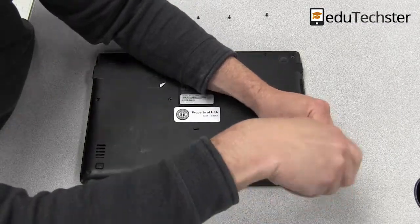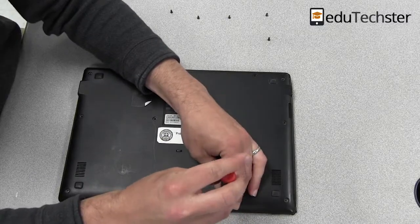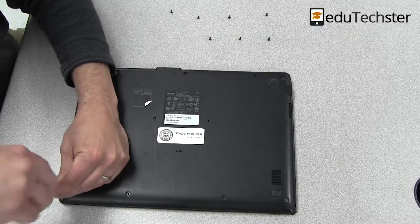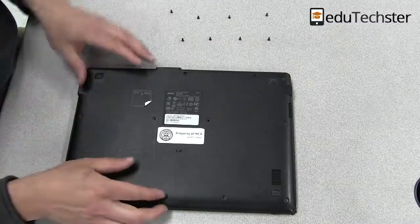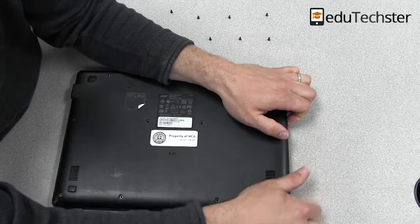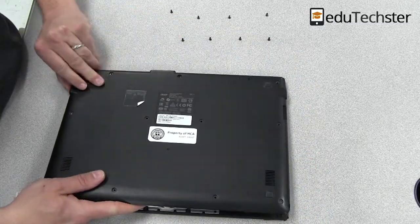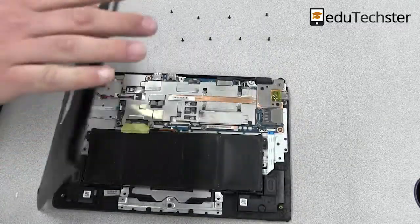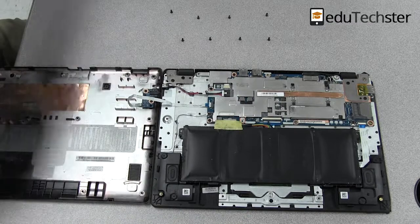Once we get these last couple screws off, we will go ahead and take off the back cover. I'll put a link down here at the bottom as to which size screwdriver I'm using. When you take this cover off, you want to be very careful. In this particular model, there's a cable from the motherboard tethered all the way to the back cover, so you just got to be careful.